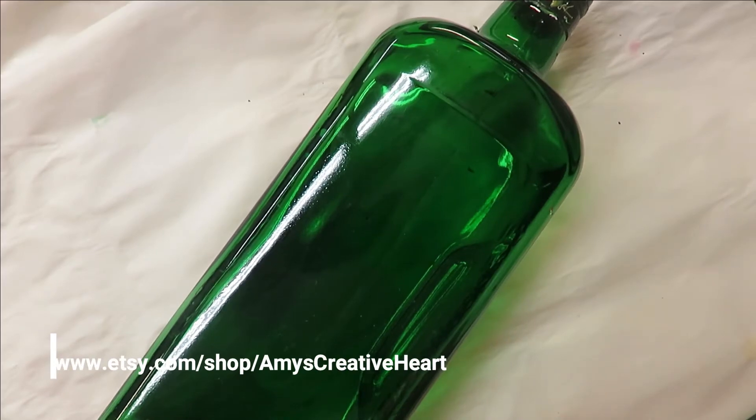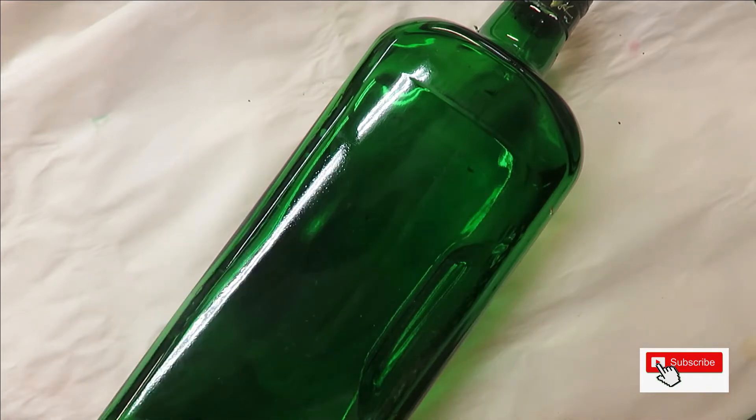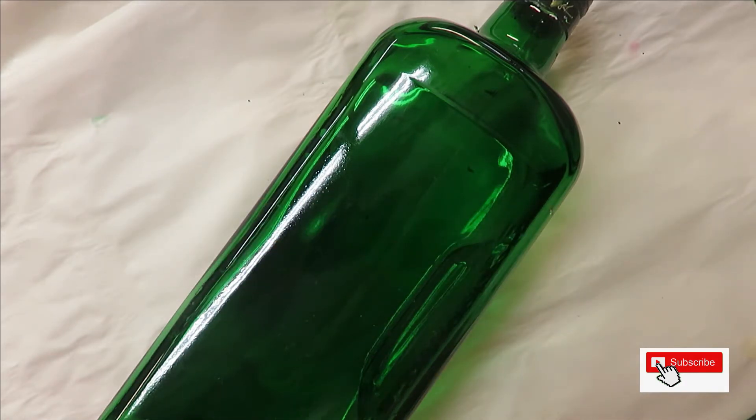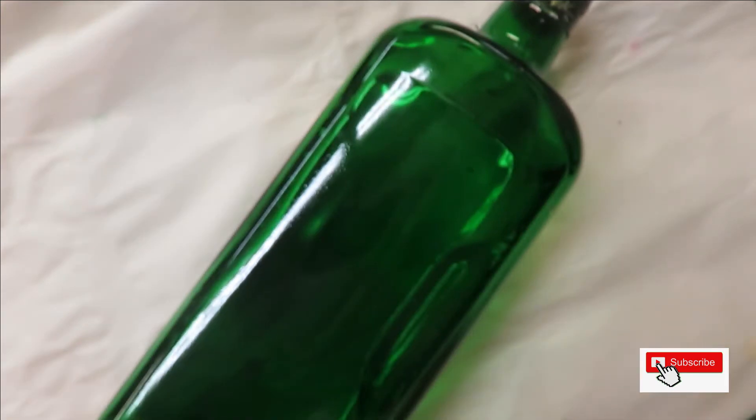Hi everyone, welcome to my channel, this is Amy. I'm going to do a floral arrangement using two magic flat brushes, a 12 and a 14 — I'll list links below as affiliate links. I'm also using a number four round brush, a magic fineliner by Westonia, and a dotting stylus. All the paints are Folk Art — a mix of multi-surface and enamels. I'm using teal, aqua, teal topaz which is a metallic patina, and moon yellow for a little contrast.